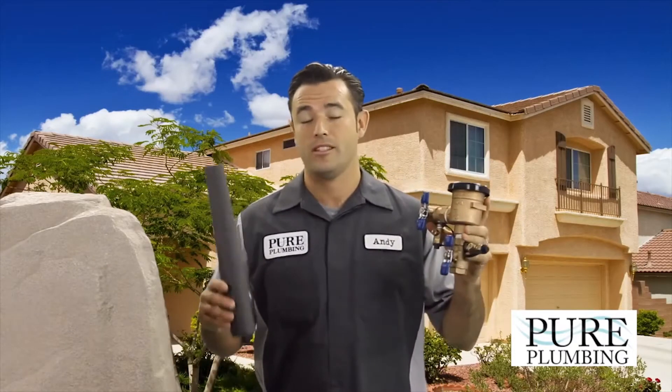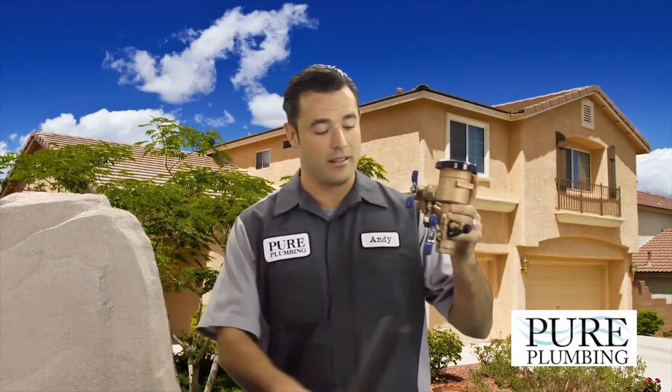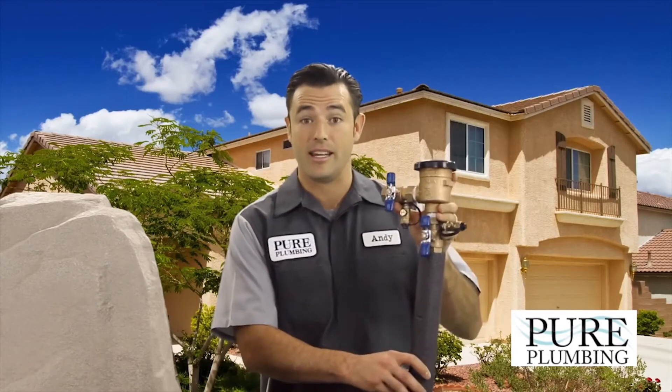Basically before the winter hits you're going to want to insulate this guy. Right here I have some foam insulation. This foam insulation can be found at any local hardware store. You're going to proceed to wrap this insulation around the supply line leading into your unit and leading out of your unit as well.